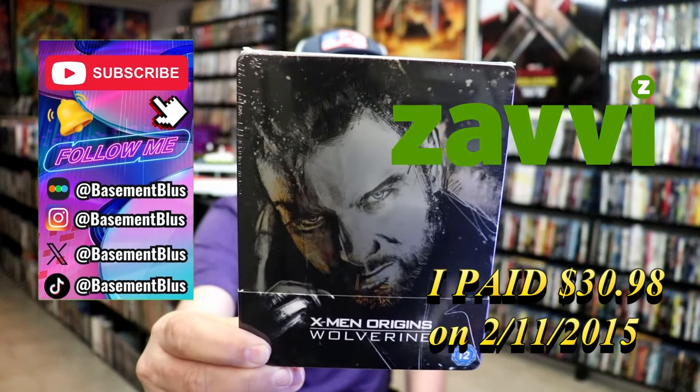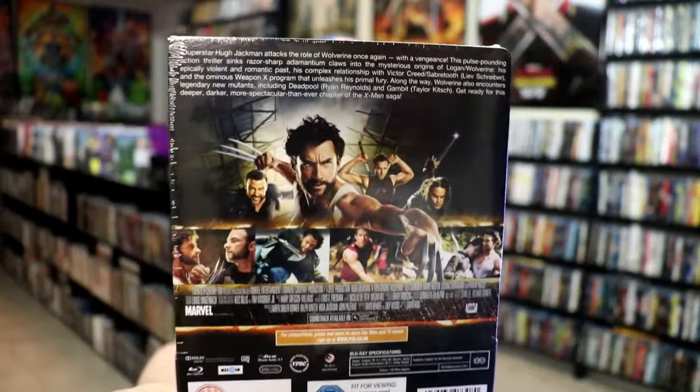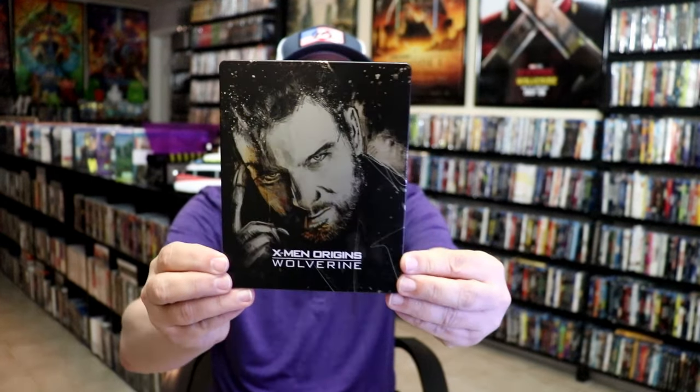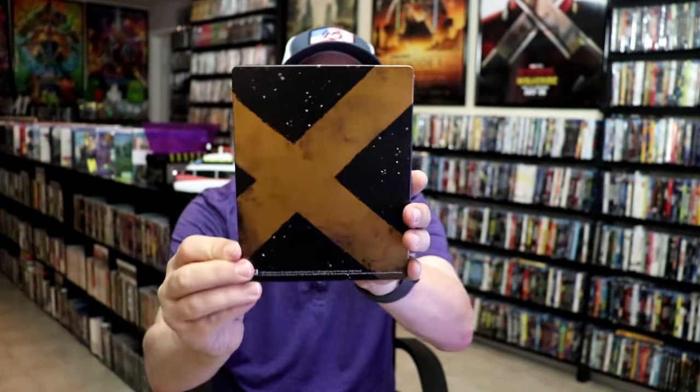Here's the front and here's the back. If you'd like to read up on it, you can go ahead and pause and do so. I'm going to go ahead and remove this from the wrapper. We take a close look at this Steelbook. To get the wrapper off and the j-card removed, here's the front of the Steelbook. It is a matte finish with no embossing or debossing. Then here's the back.